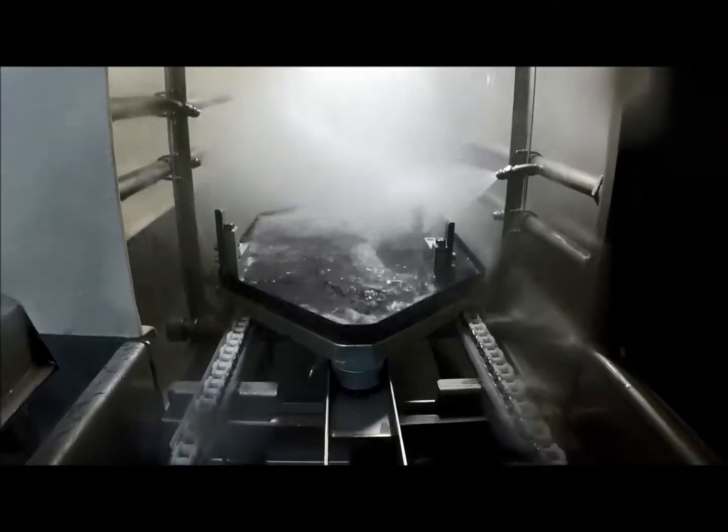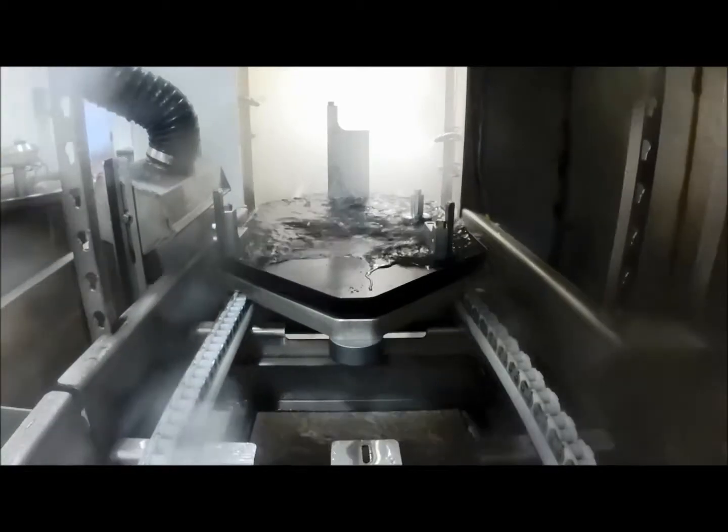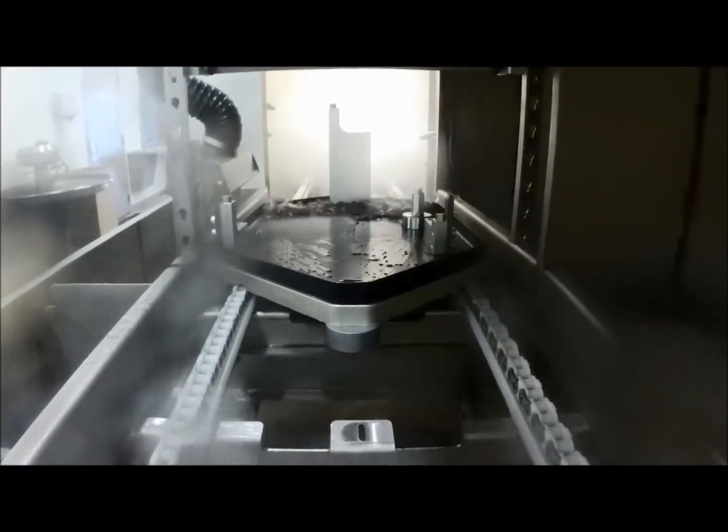As parts are machined, parts and pallets can become contaminated with chips, coolant, and manufacturing soils that can be detrimental to subsequent operations.